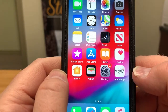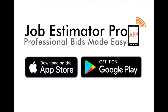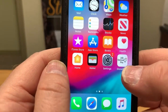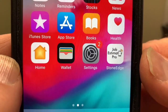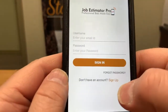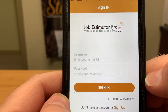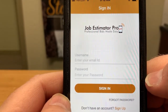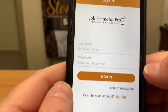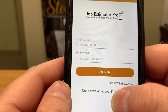The first thing you do is download the app onto your phone, whether it be from the Apple App Store or the Google Play Store. When it comes up you're going to see the Job Estimator Pro Stone Edge icon. Now remember, this is just on your phone — it's not going into our databases. The data you put in there stays on your phone, so your information is safe and secure.